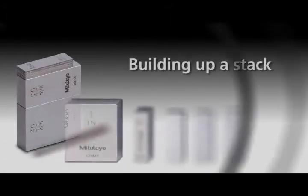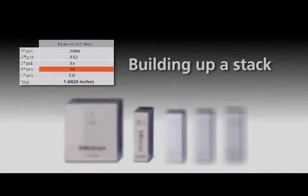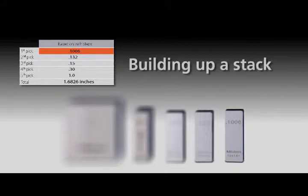When building up a stack, don't start with the largest blocks by working on the first digit — that method is more difficult with limited combinations. Instead, work from right to left by obtaining the last digit first. The last digit in this case is 6, so start with the .1006 inch block. Work through the rest of the dimension by picking the largest block that fits the next digit, as shown in the illustration.